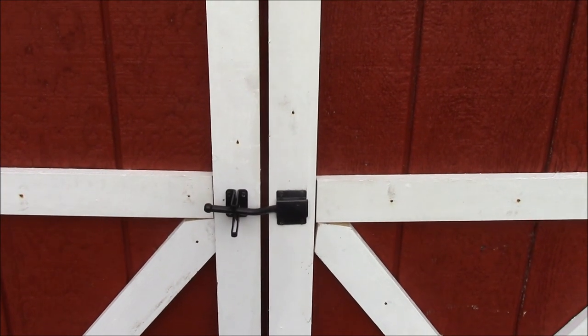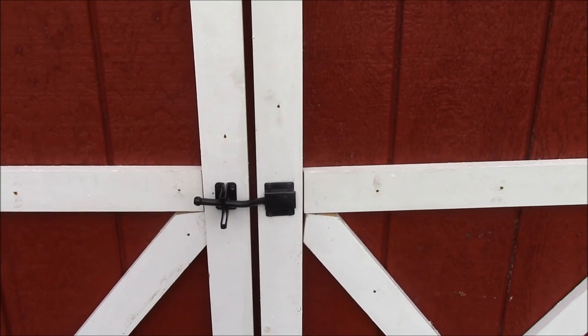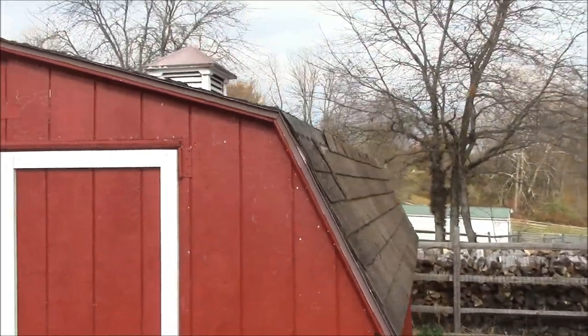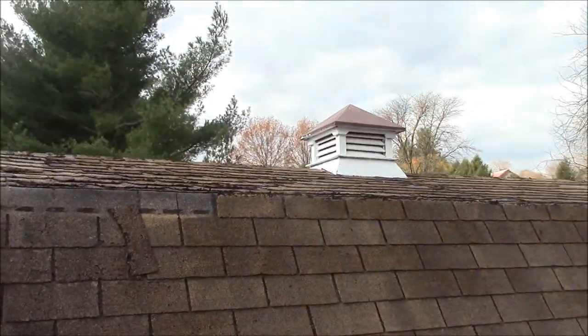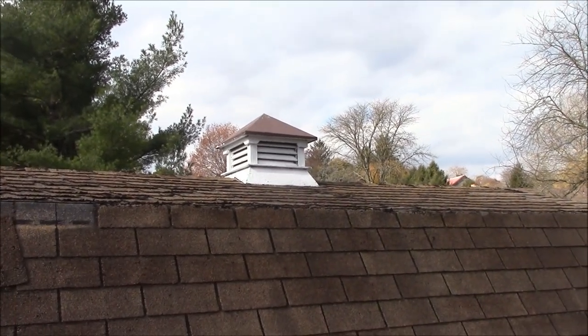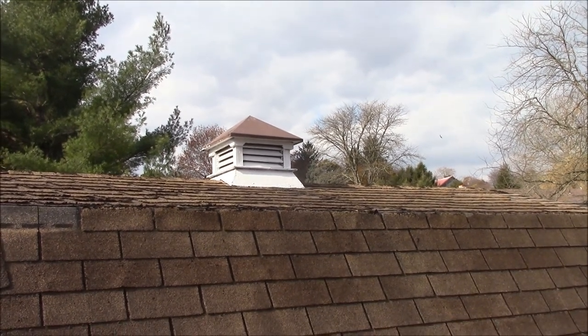Here's the latch I put on it — it works very nicely. I'll tell you the story of how my cupola got painted. I asked my older son Mike to help me because he was working from home, and he said he didn't have any time.